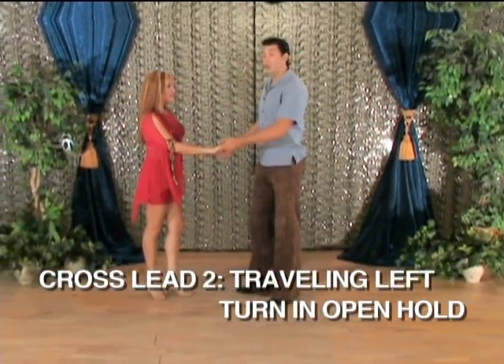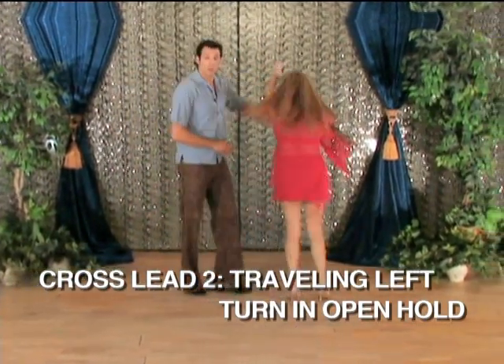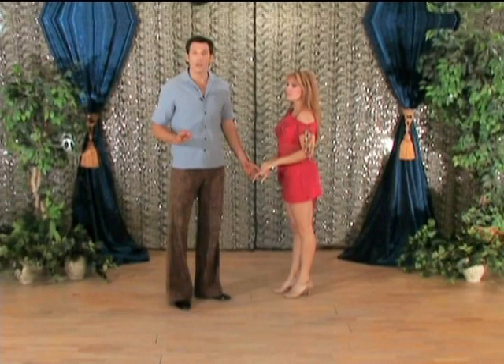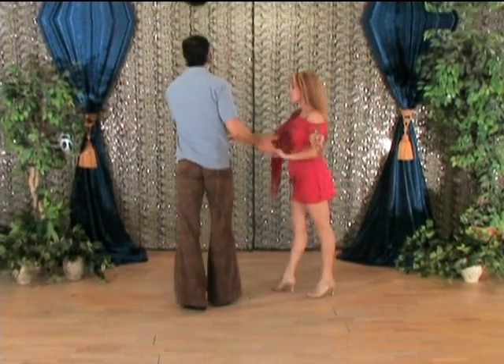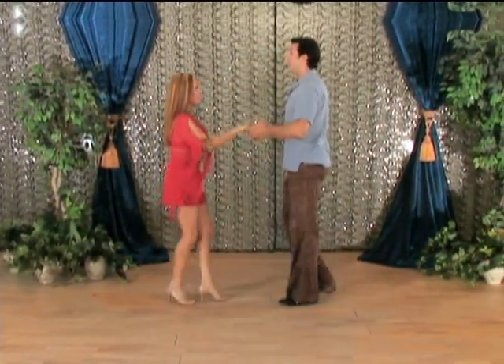Now I'll let go of her — 1, 2, 3, 5, 6, 7, 1, 2, 3, 5, 6, 7. We'll do it from this angle here. Again the footwork doesn't change — it's just we're changing the appearance of it all by using an open hand hold. And 1, 2, 3, 5, 6, 7, 1, 2, 3, 5, 6, 7.